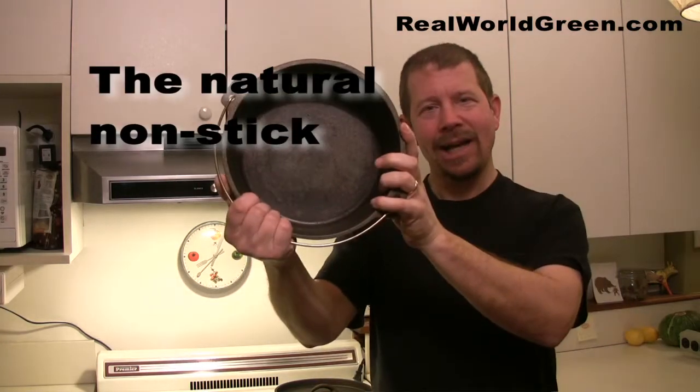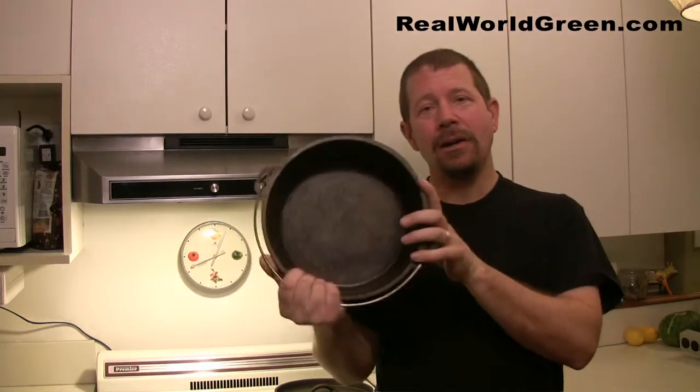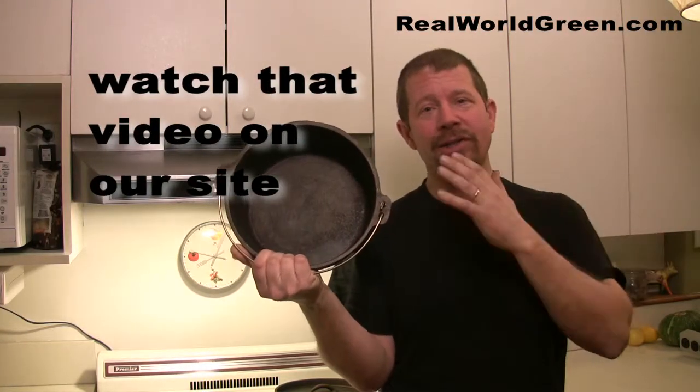It's called the natural nonstick: cast iron. This is a cast iron Dutch oven — I've had it maybe a year. We did a whole thing on Garden Fork about how to season cast iron, and it really does work. If you just take a little bit of care with it, it's great — inexpensive and nonstick.